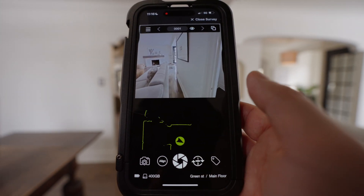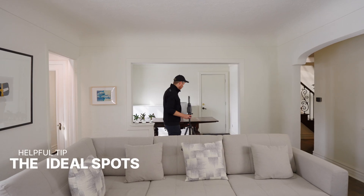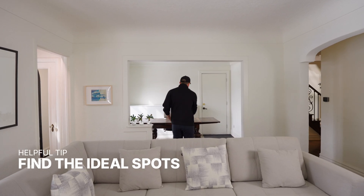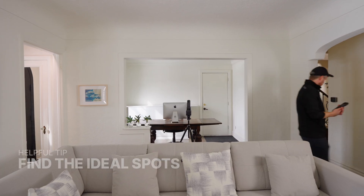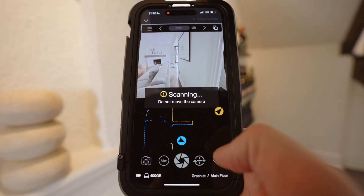Overall, shooting an iGUIDE is very simple. Carry the camera to every space, scan that space, and make sure you've got what you need before you leave. The goal is to capture measurements for floor plans while getting the important visual information with as few scans as possible.